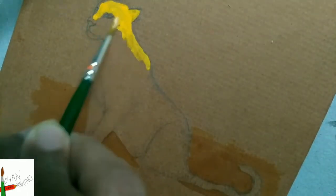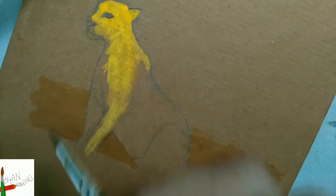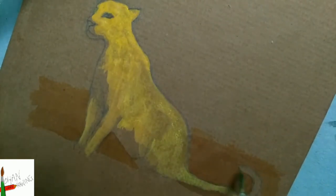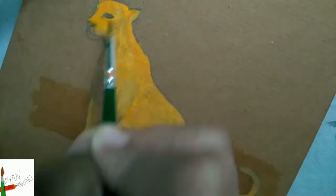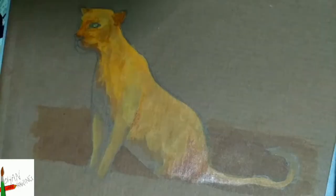First applying golden yellow to the leopard, followed by other colours. This next coat is of yellowish orange followed by much darker orange. Green for the eye.